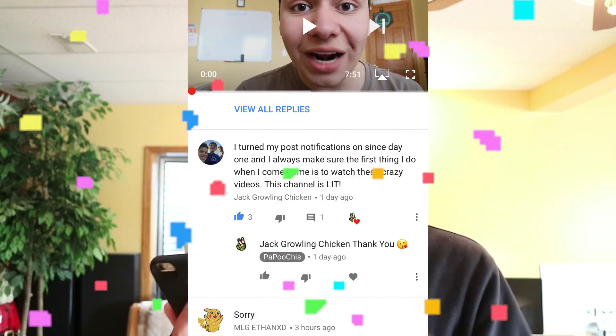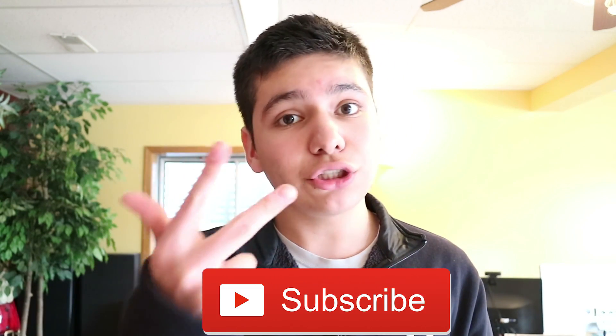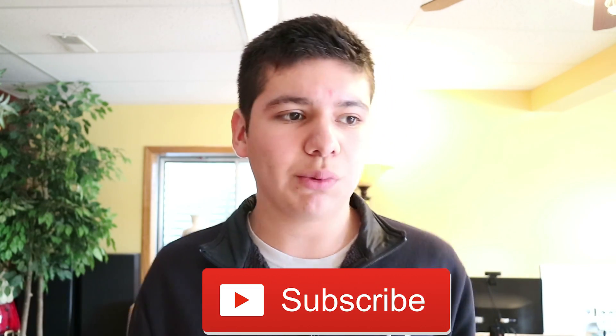You guys know what time it is — it's post-notification shoutout time! Today's shoutout goes to Jack Growling Chicken, or something like that. His comment is gonna be popping up on the screen right now. Thank you bro for turning on all my notifications. If you guys want to get a post-notification shoutout like Jack, leave a comment down below saying that you turned on my notifications, drop the like, and subscribe. Do those three things and it's pretty easy to get a shoutout, or just drop a nice comment down below.